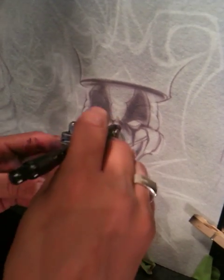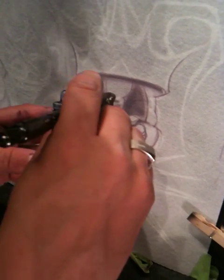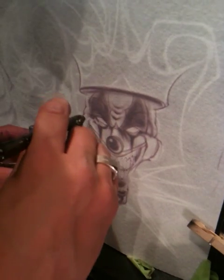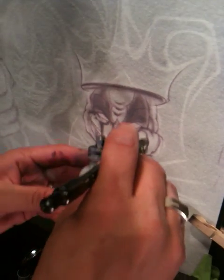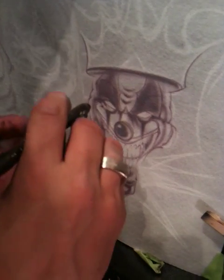It's flooding really strong where it needs to be flooded. And I'm preserving some of my highlights coming from around the edge right here, all the way through.